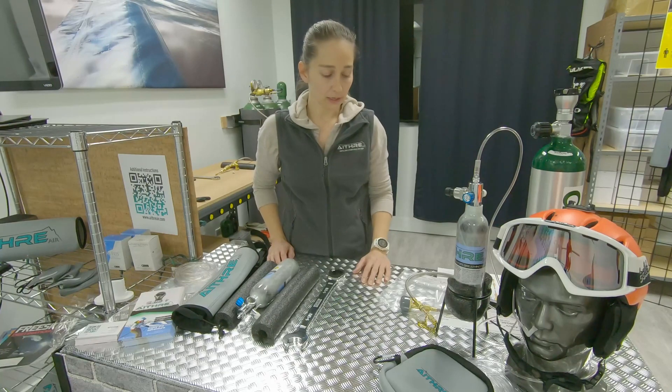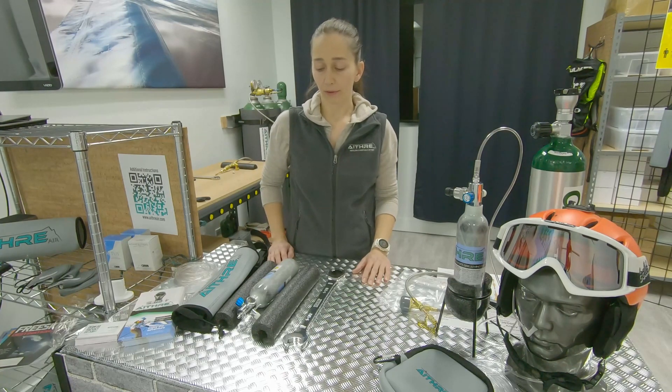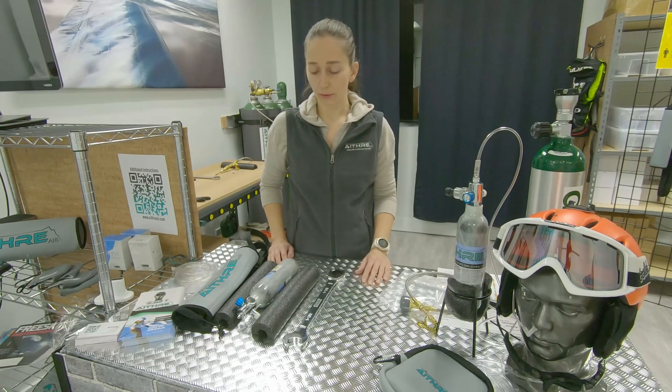Sue here from Ithra. Today I'm going to show you how to use the transfilling hose that we provide to go with our small portable bottles.